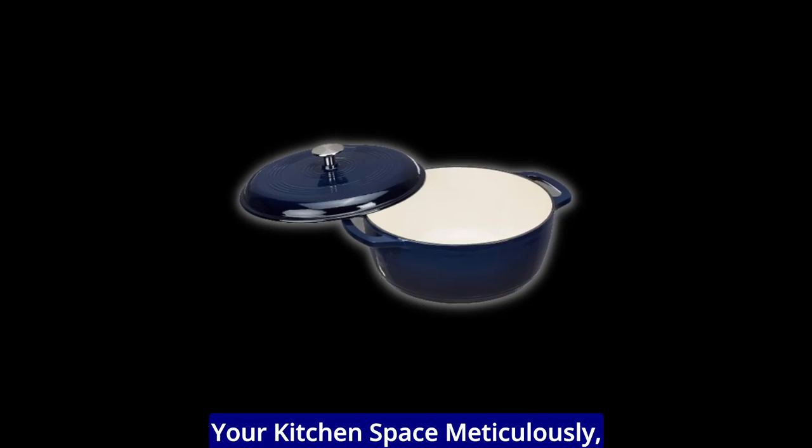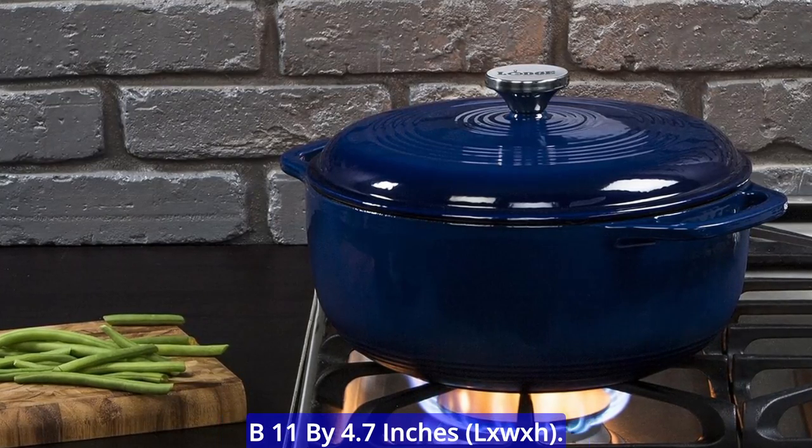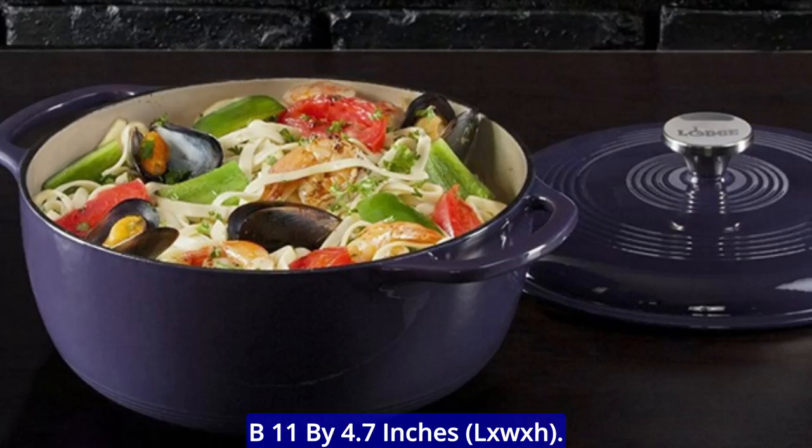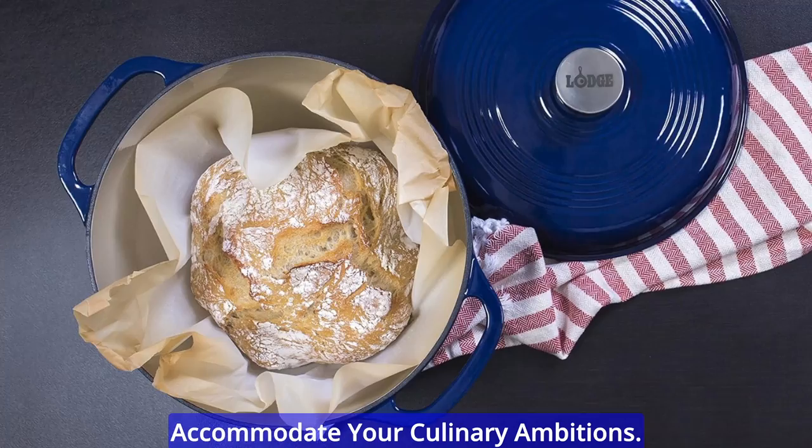For those of you who like to plan your kitchen space meticulously, here are the dimensions: 13.5 by 11 by 4.7 inches. It's compact enough to fit in your kitchen cabinets yet large enough to accommodate your culinary ambitions.